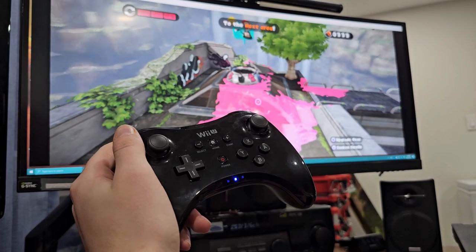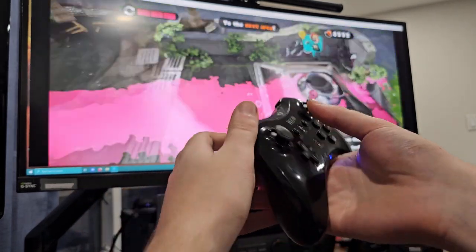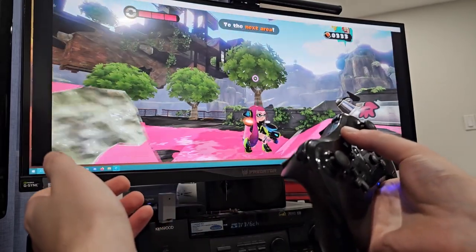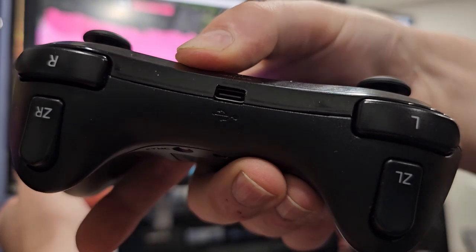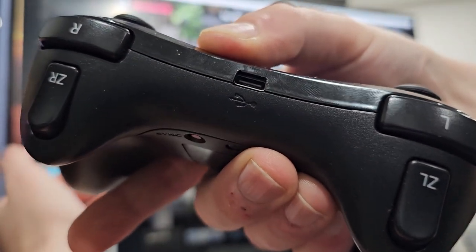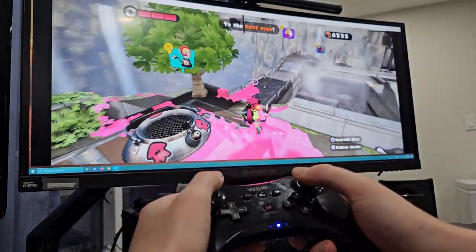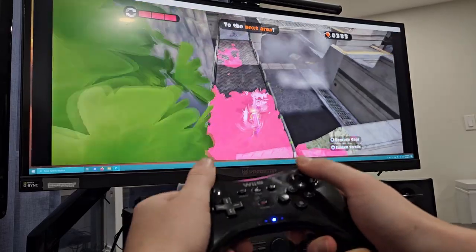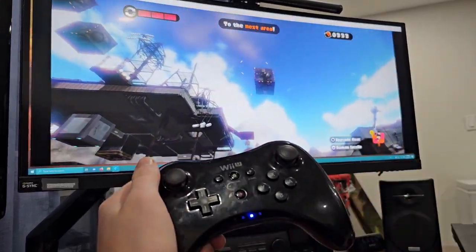So that was my goal with this project: primarily to add motion controls to this controller and make it easier to connect to a PC. Which I have achieved. Looks like a Wii U controller, feels like a Wii U controller, all the buttons are fine, and I made slight improvements where they need to be. You can actually see it has USB-C now, which is much better than the mini USB it had — which was not even really good at the time it released. Much easier to charge.